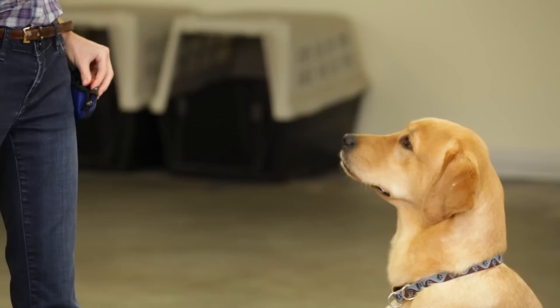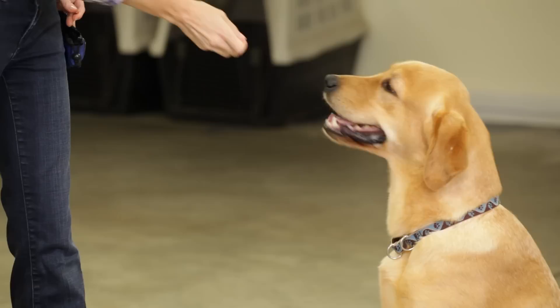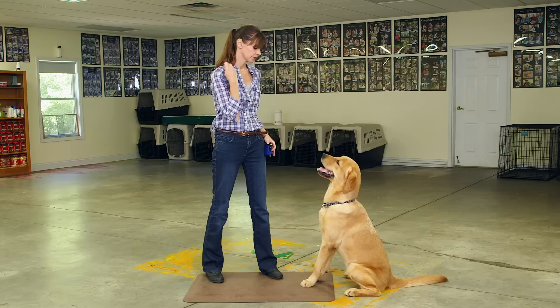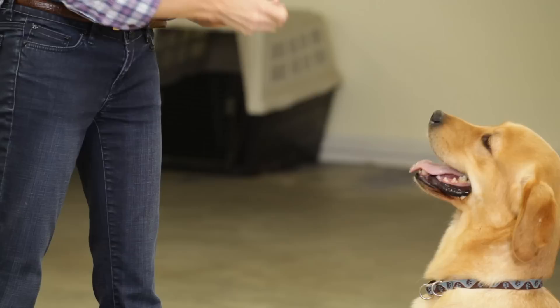Gentle. Good. Gentle. Good. Now Ned, he's got quite a quick mouth. Gentle — it's going to take him a while to get it. Don't go too fast with this dog; really help your dog learn. Ow. Gentle. Good. Good. Good. That was much better.